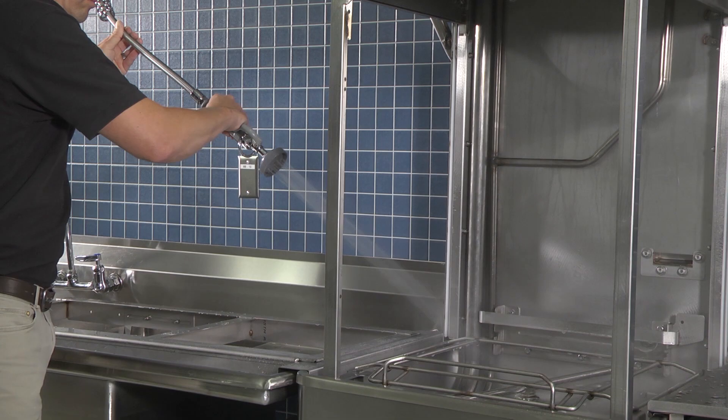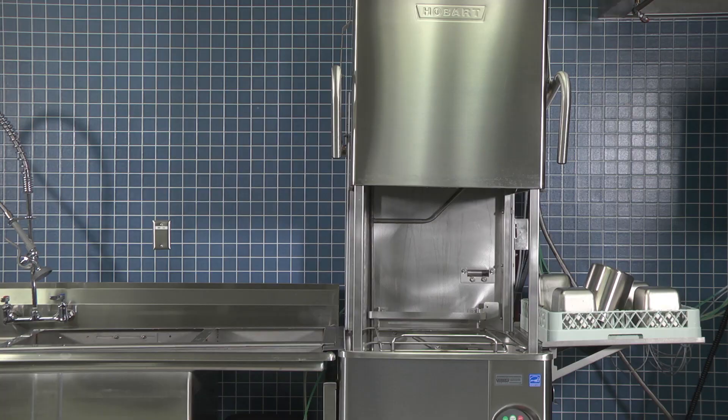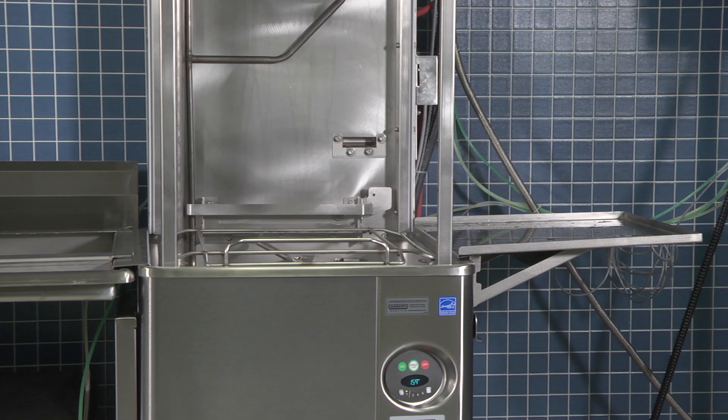Clean and drain the machine at the end of the day and leave the door open for the unit to dry out.